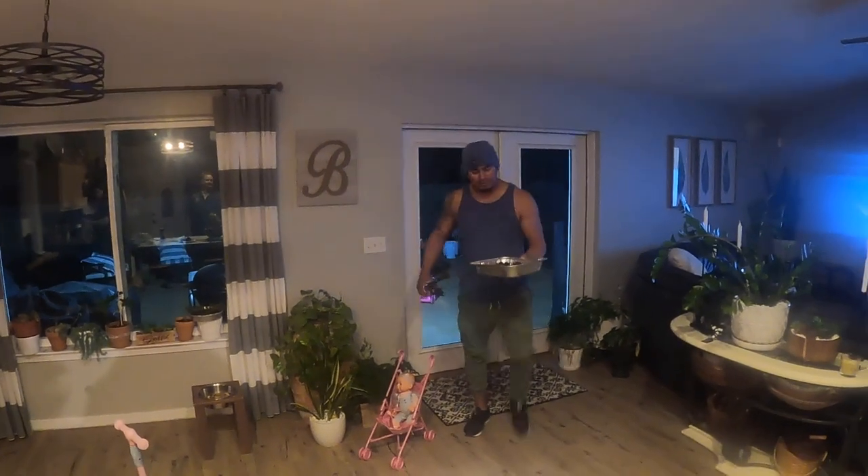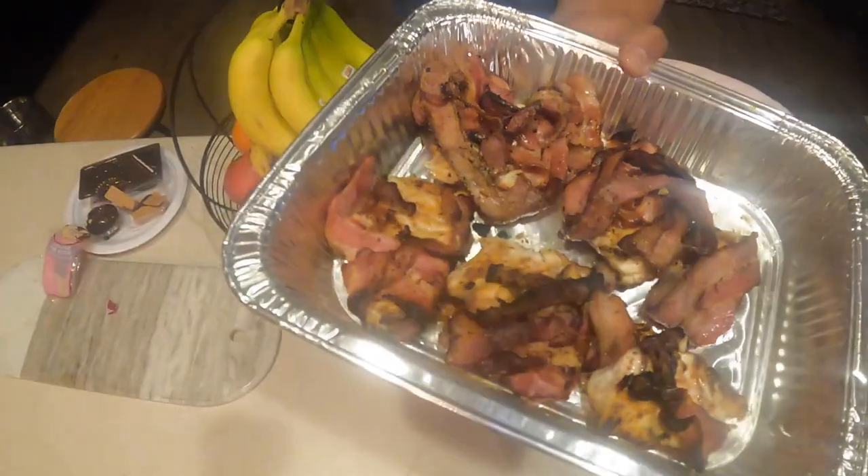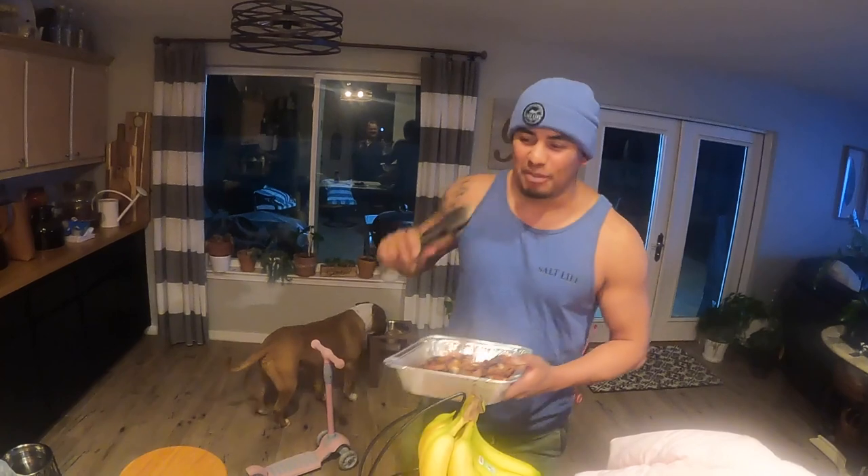Sheephead bacon-wrapped is done. We're going to do a taste test with Keith. He did beat me the last time — I'm still waiting for my rematch on the sheephead fishing, so what better way than to get him on camera. If you guys want to try this with your family, friends, or kids, give this recipe a try. You won't regret it. Let's do the taste test.